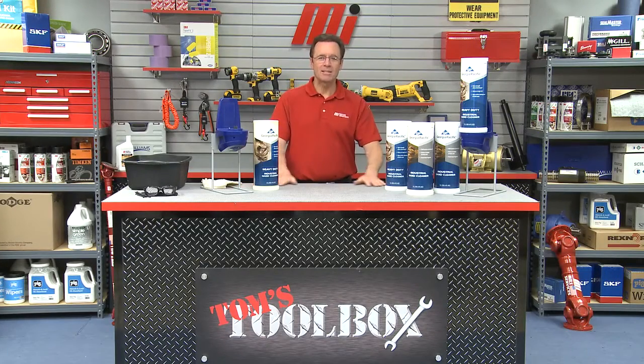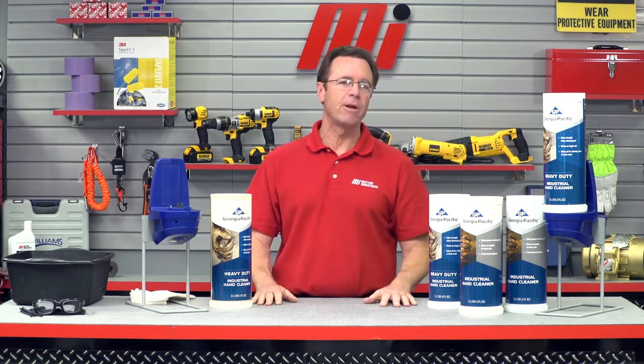Hello and welcome to Tom's Toolbox. I'm your host Tom Clark and today I'm going to take you through professional industrial hand cleaners provided by our good friends at Georgia Pacific.